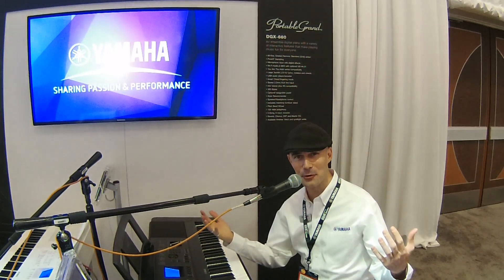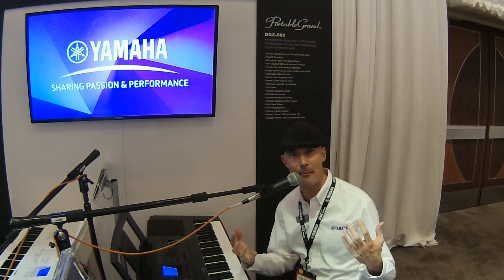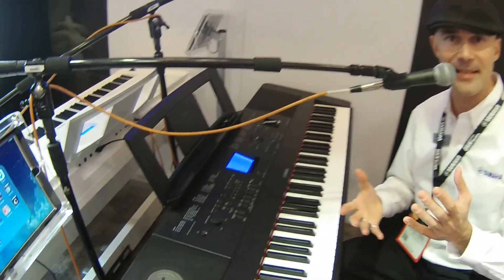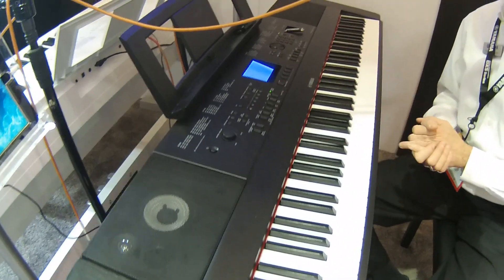Gabriel Aldort coming to you live from Winter NAMM 2016, Yamaha World, here with Craft Music. It is my great honor to present this year's successor to the best-in-class DGX 650 — ladies and gentlemen, the DGX 660.